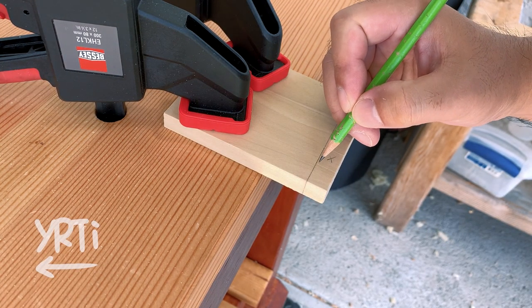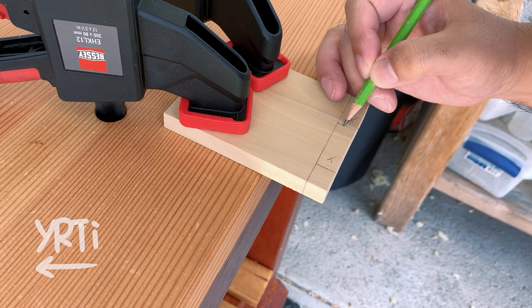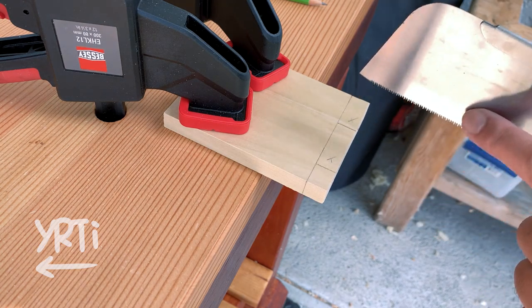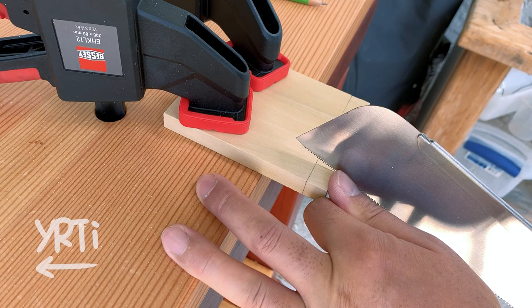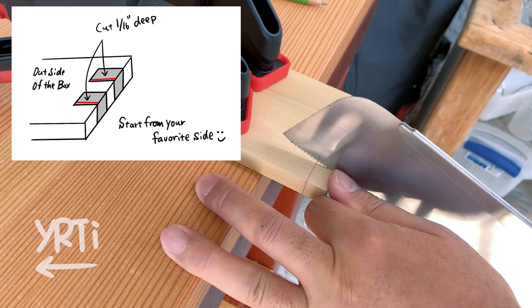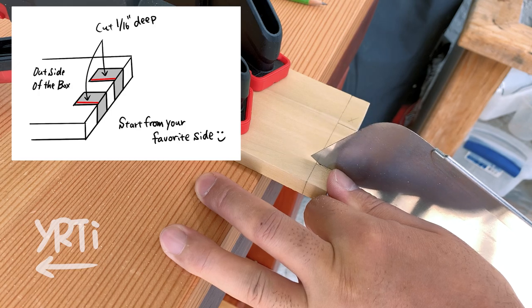Moving on to the cutting process, the most important thing here is do not cut beyond the marking lines, but do not cut too far from the lines either. It will make your chisel work more difficult. If you think you are not good at cutting a straight line, you can use the two-flip method that I named just now. I'm sure you know there is always your favorite side of cutting, like cutting to the right side of the marking line or the left side.